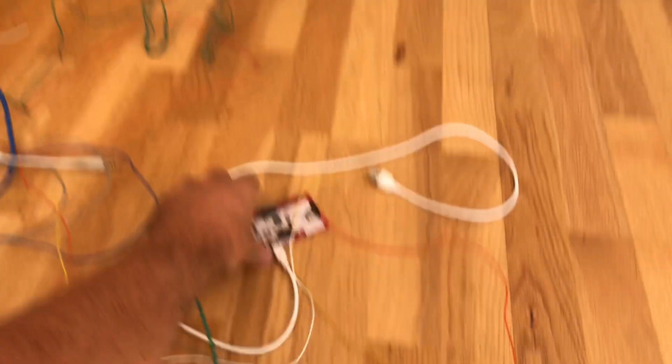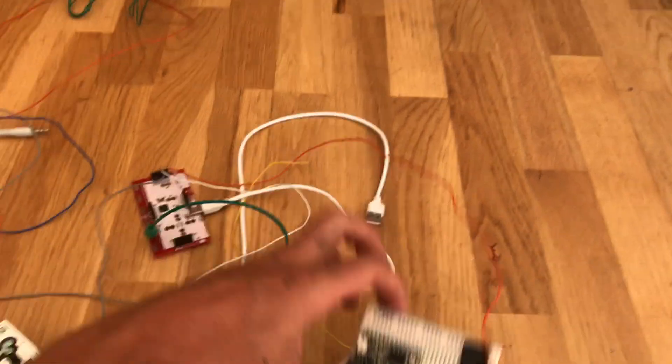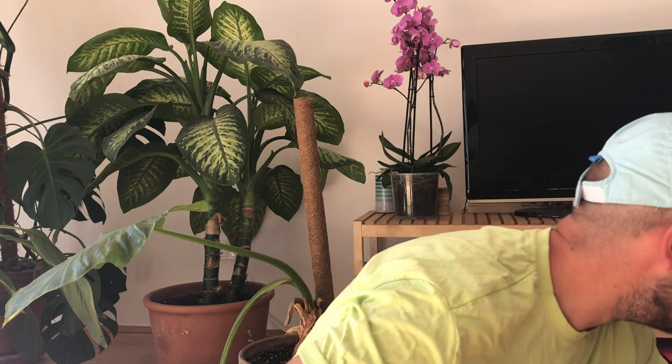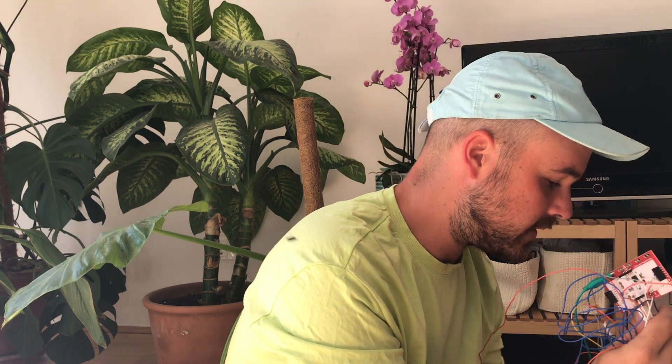So you see the Volca Sample, then we have the Makey Makey and the Teensy board. All these cables were connected to the Makey Makey, which was sending signals to the Teensy, and the Teensy was transforming them into MIDI. The MIDI was going to the Volca Sample to launch the samples, and the final audio was going through some effects.